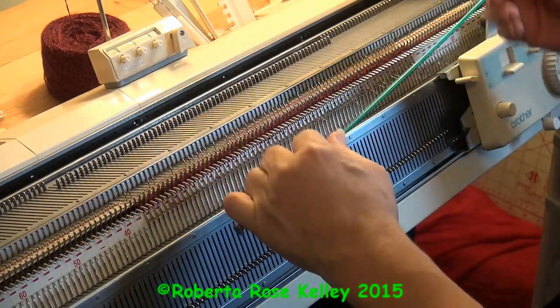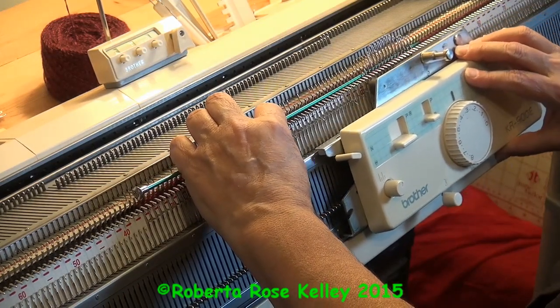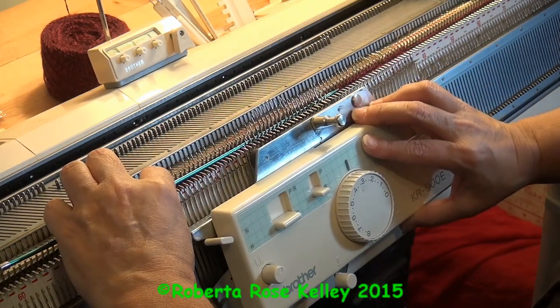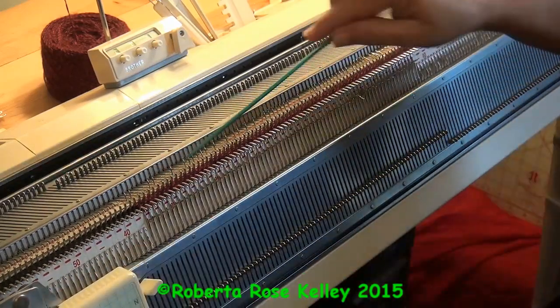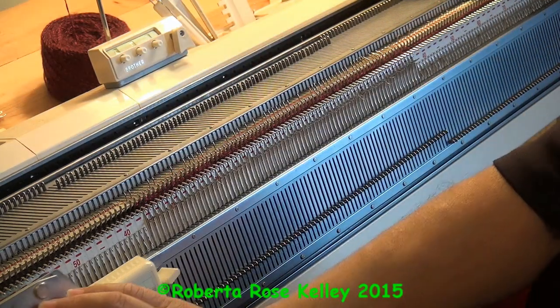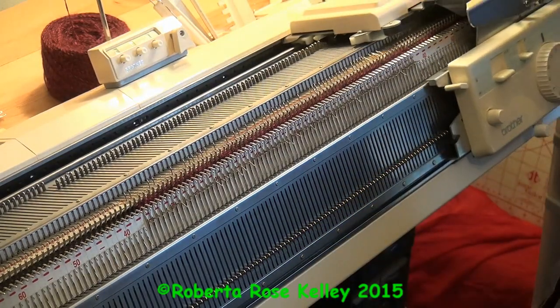I'm going to take that same needle — I should have something with a bend in it. As I move the carriage across, you can see the needles are coming up but I'm holding the stitches down, and now it releases those stitches. I take my needle and push the stitches down to make sure they're not on the hooks, then move the ribber carriage back — it's on slip anyway. And that's all you do.